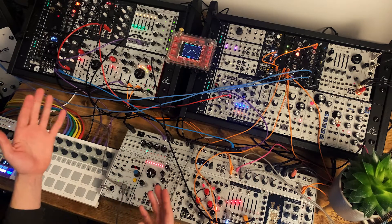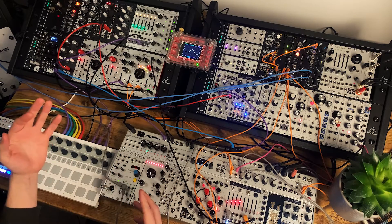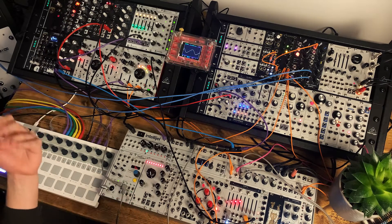Hello and welcome back. So that was a little jam which is going to be the foundation of a new track that I'm working on. I thought I'd do a little breakdown video because it uses a technique which I think is quite an interesting and useful one when you're working with short sequences. It's called polymetric sequence modulation.